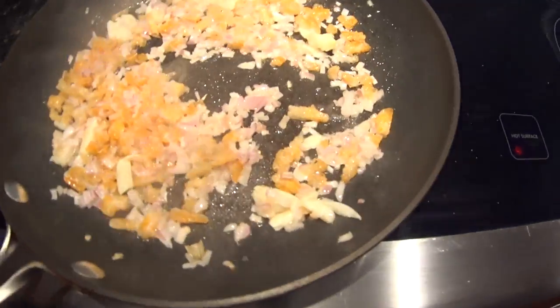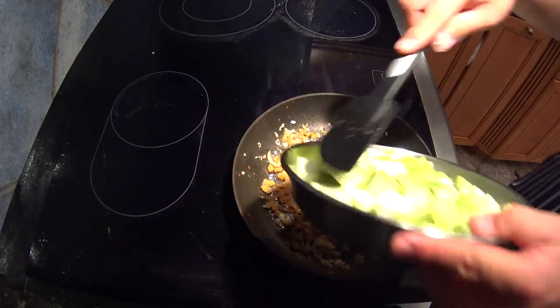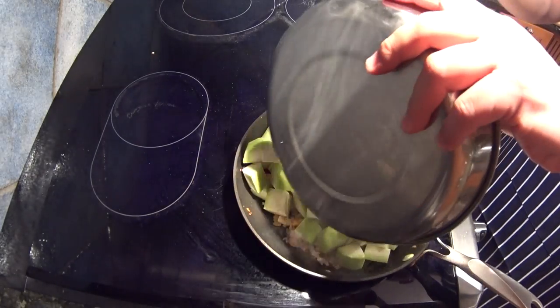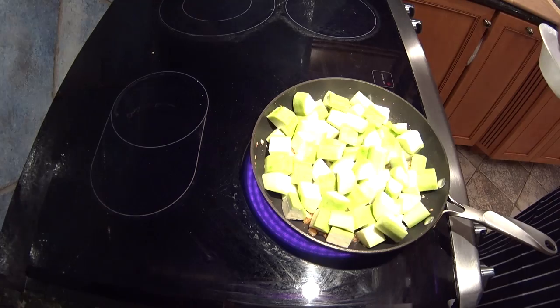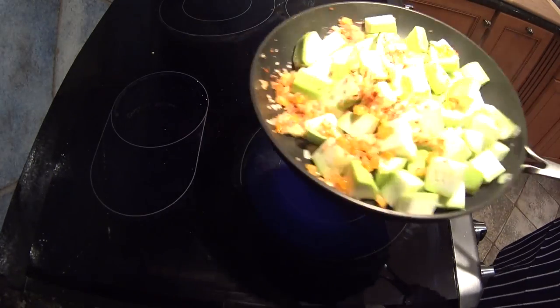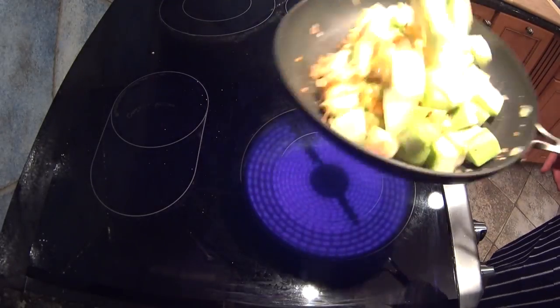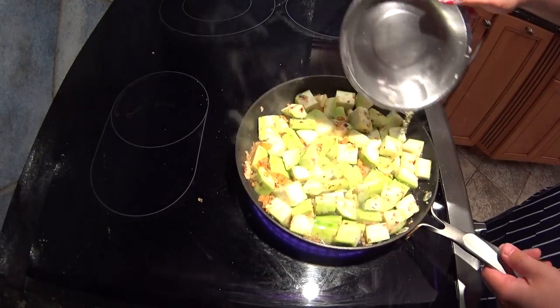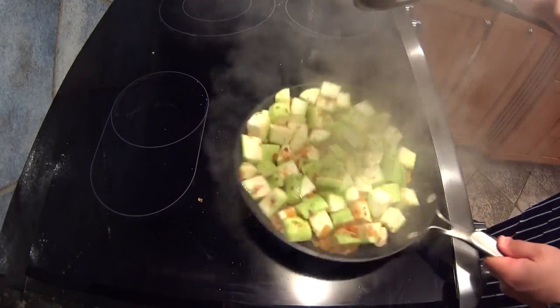We want to season throughout the different stages of this dish, so I seasoned the mirepoix and now I'm seasoning the melons once they go in. I'm going to toss that through and then add just a tablespoon of water to get the steam going.